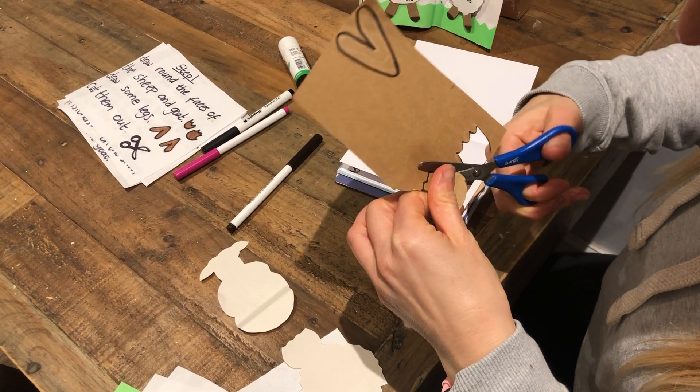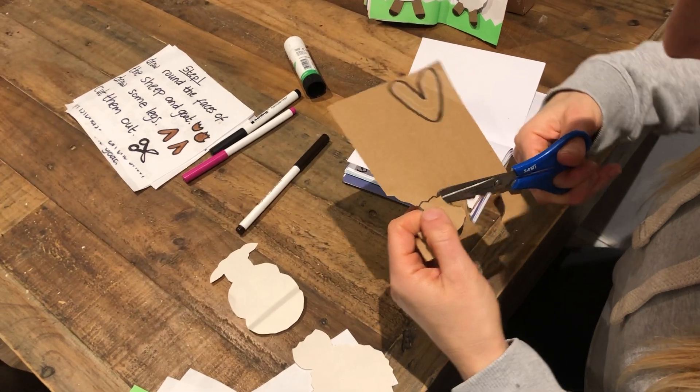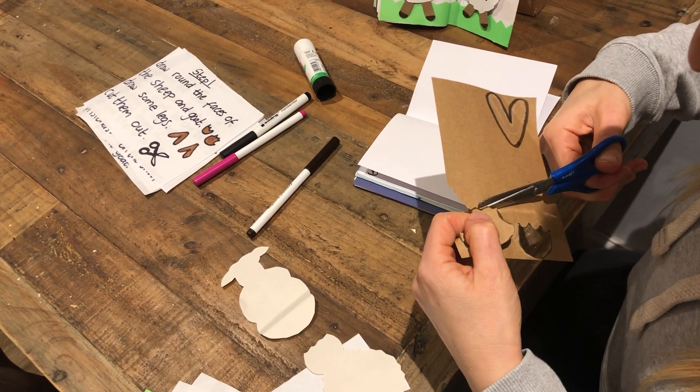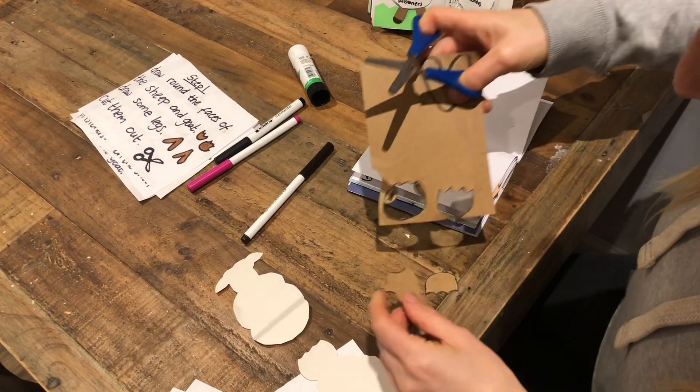Do they get brown paper as well? They would have the brown paper, the white paper strips, the green paper strip, the glue stick - yes, it should all be there.